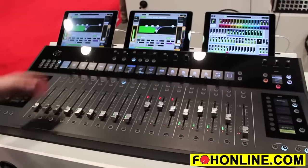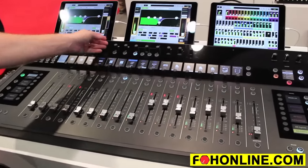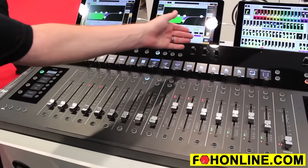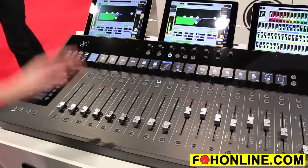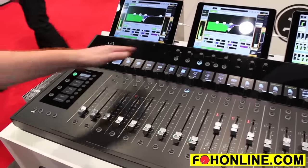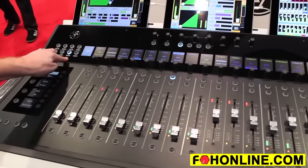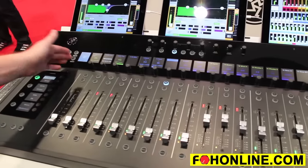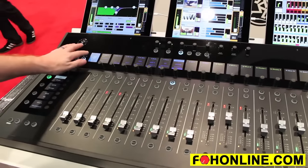I can edit my channels using the fat channel at the top, giving you my most important controls: gain, high pass filter, EQ, gate threshold, comp threshold, and pan. And I can dive in deep to any channel by selecting it and pressing the dynamics to get to its dynamics, EQ, effects, and so on.